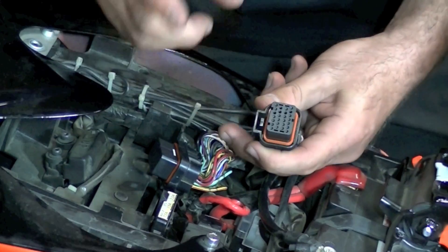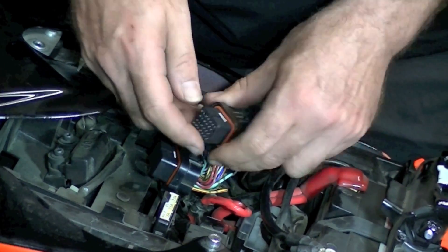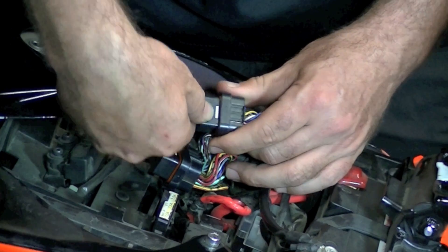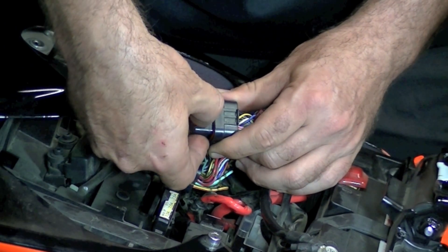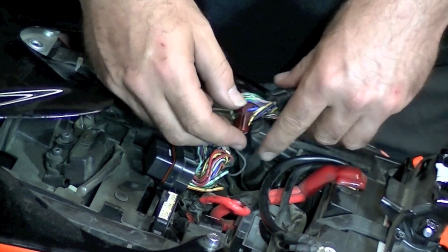Now that we've identified the plug that we're going to use to install our bike side harness, the first step is you want to find this white tab — you're going to want to depress this, and you're going to hear it click. That tells you you're ready to start pulling the pins out of this plug.